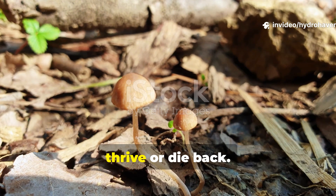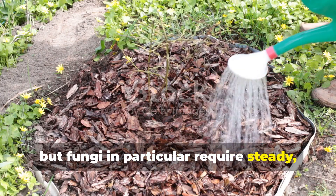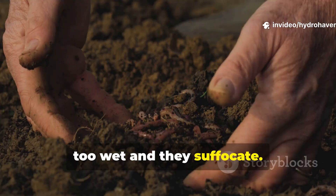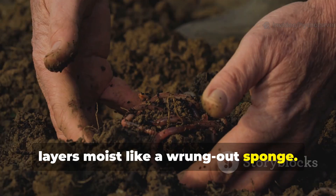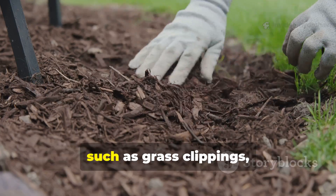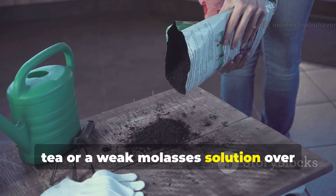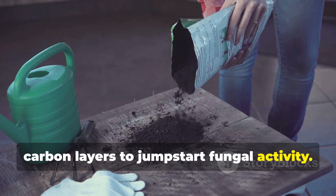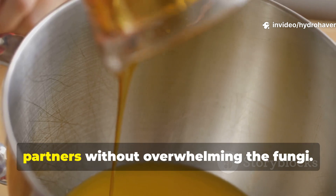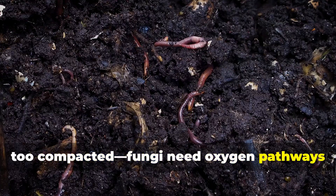Moisture and air decide whether fungi thrive or die back. Organic matter won't decompose without moisture, but fungi in particular require steady, damp conditions to colonize. Too dry and their mycelium strands retreat; too wet, and they suffocate. The key is to keep your mulch or compost layers moist, like a wrung-out sponge. Water your wood chip or straw layer deeply once, then cover it with a thinner mulch such as grass clippings to lock in moisture. Some gardeners pour diluted compost tea or a weak molasses solution — 1 tablespoon of molasses per gallon of water — over carbon layers to jumpstart fungal activity. Also avoid piles that are too compacted, since fungi need oxygen pathways to weave their threads.